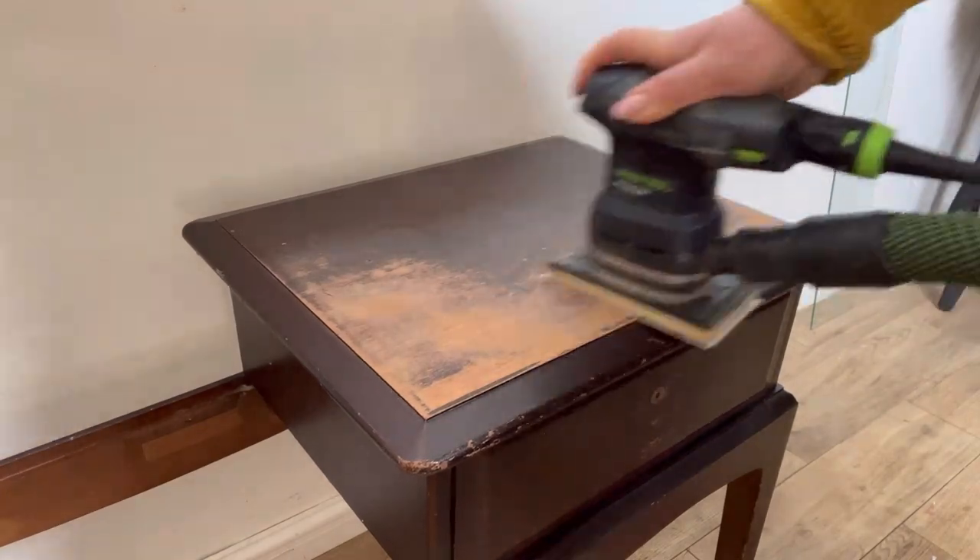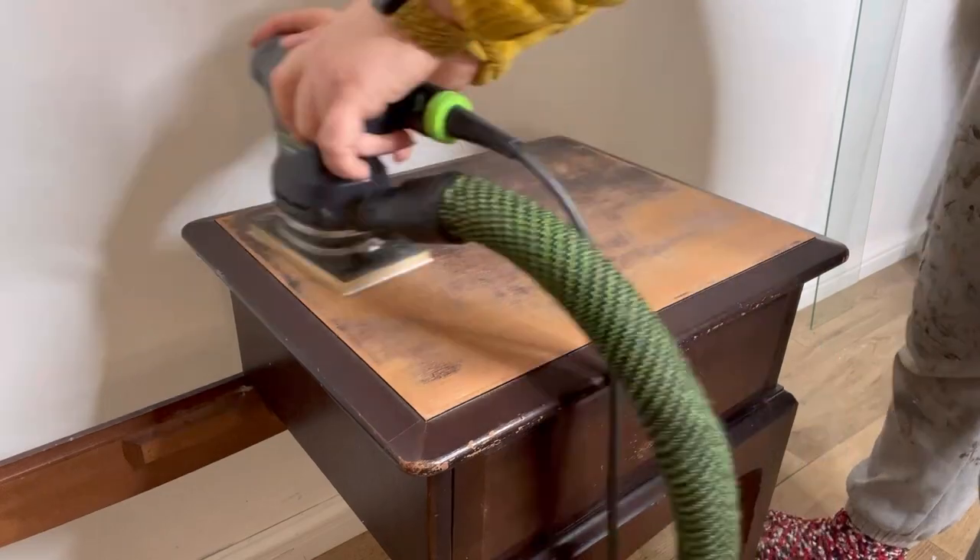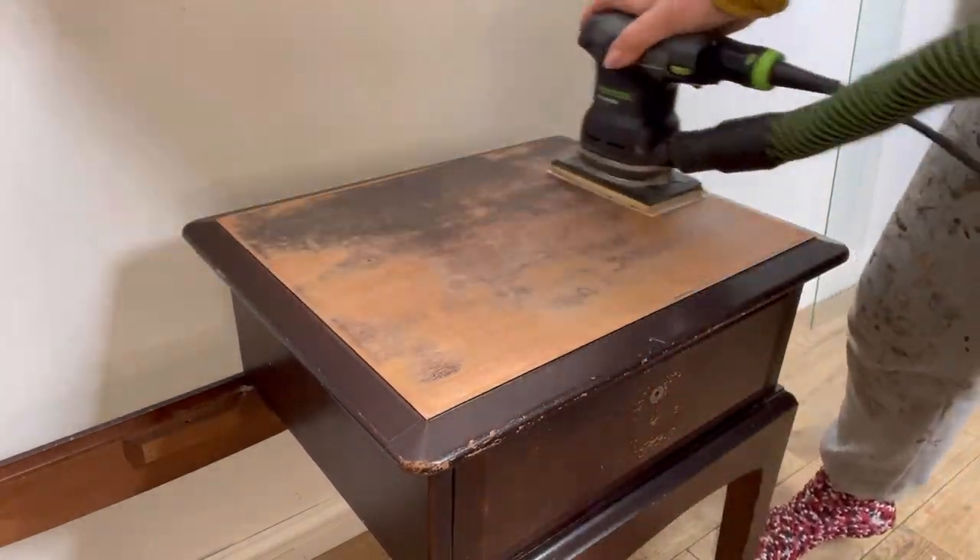Once that's all clean and dry I'm going to use my Festool sander to remove all of that broken and cracked varnish. I'm using 120 grit sandpaper.